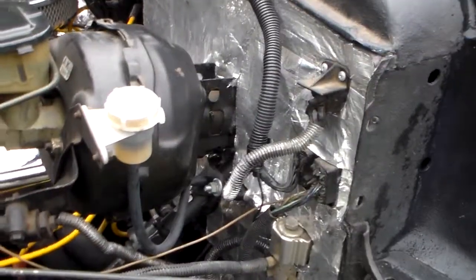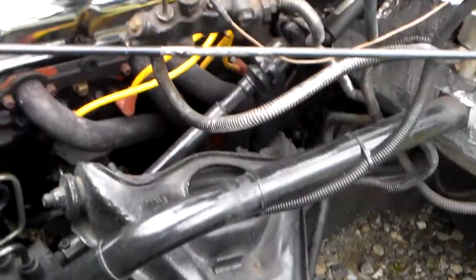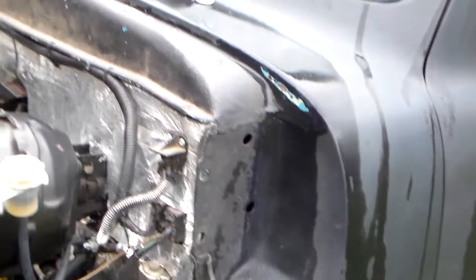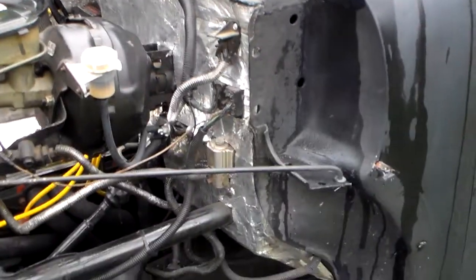You can go on the other side — there you can see the power booster, you can see the slave for the clutch, all new motor mounts, drive shaft loop, new drive shaft, new U-joints, line lock, new flame throwers, 3-inch exhaust, power steering.